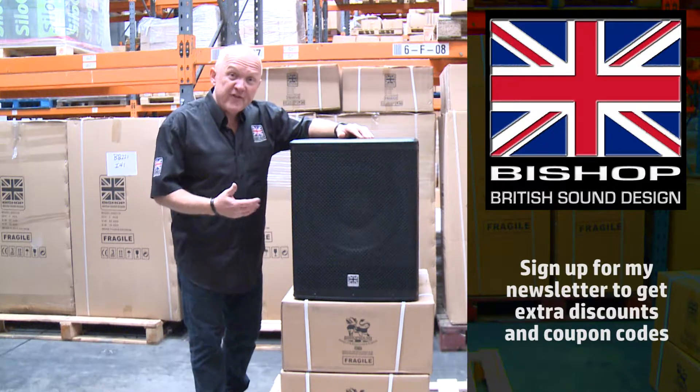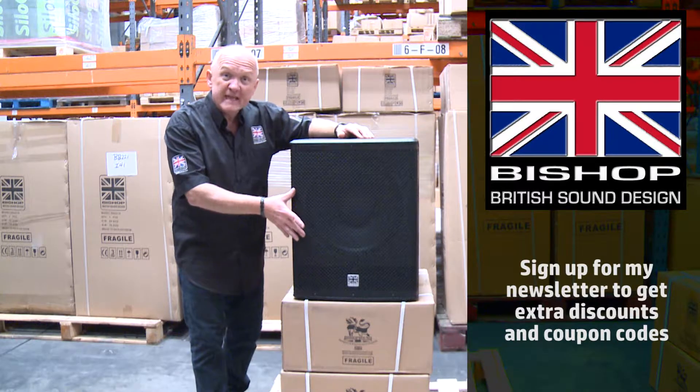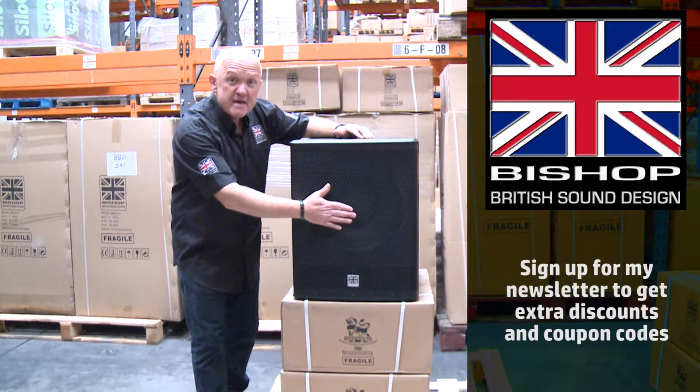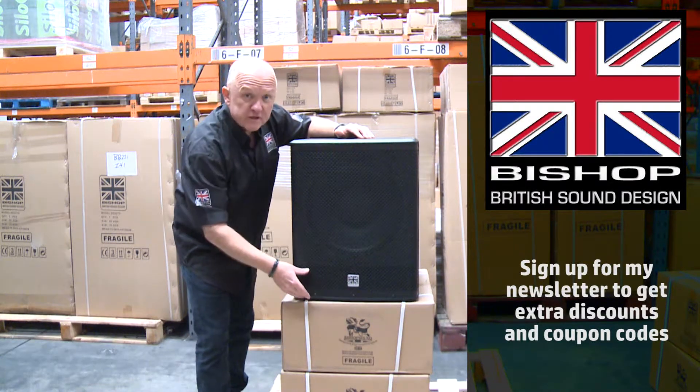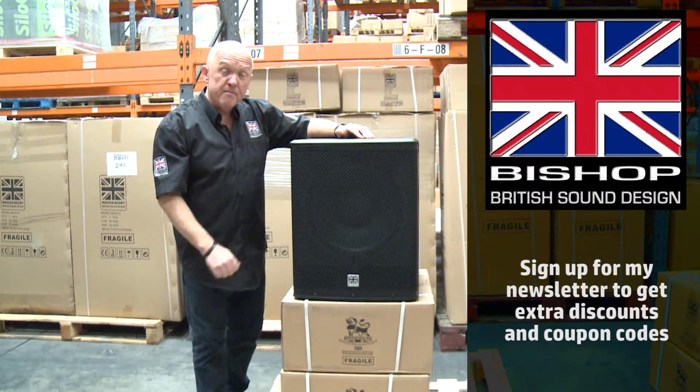Inside we have our own 15 inch cast alloy driver which is situated centrally in the cabinet. A good strong metal grille around the outside and two oblong ports at the very bottom below the grille to give us a really good tight thumping bass sound.